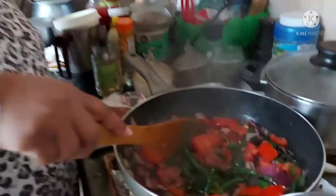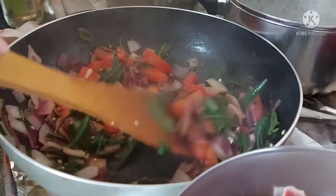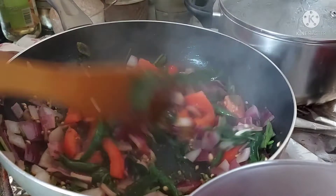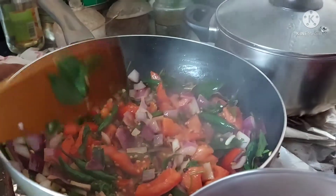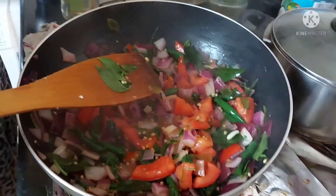Now the onion, tomato, green chilies, coriander, mint, and curry leaves have all been fried nicely. We're going to set this aside and let it cool down, then grind it as the base for our curry.